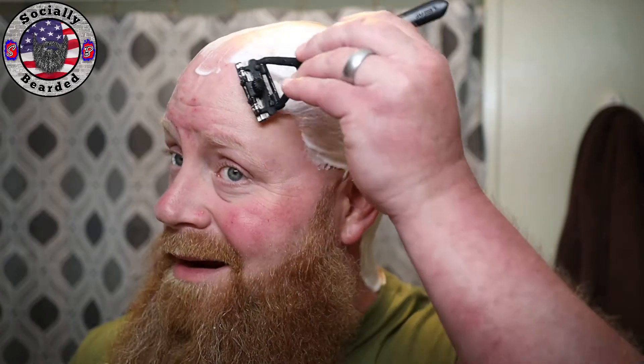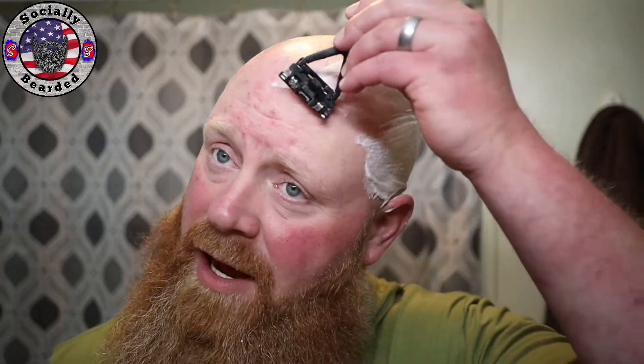The last blade I used I almost thought it wasn't sharp enough — I don't know if that's what was wrong but it left a lot of stubble. That is not the case here. You gotta be very careful with anything you stick a feather in — you gotta be careful when wet shaving anyway, but especially with a feather blade. When it cuts, it cuts. It's a no-nonsense blade.